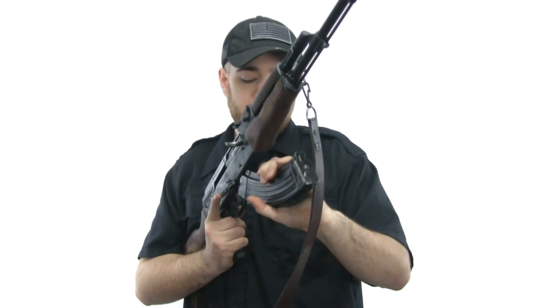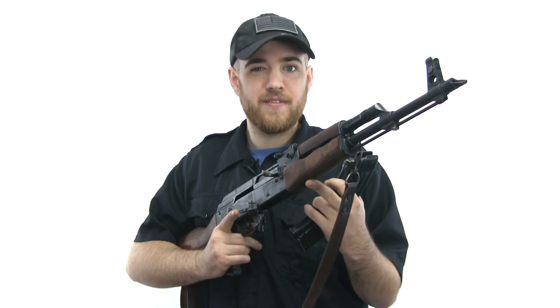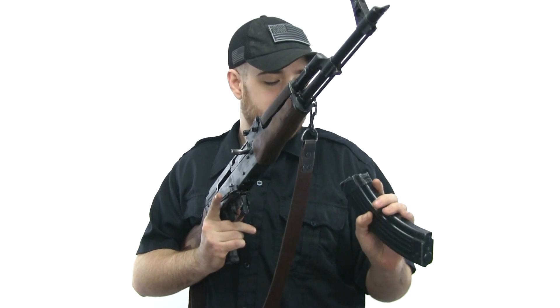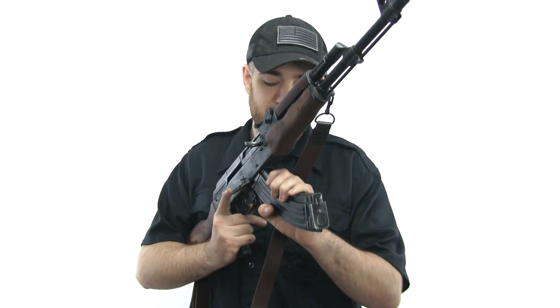I remember when I bought this thing — I bought it because the guy selling it was giving me a really good deal. It came with two magazines and 50 rounds of ammunition, and it was I believe 250 bucks. I could not turn something like that down. I remember going out to the range for the first time, loading up the magazine, and I had a smile on my face the whole time. I remember putting the magazine in and rocking it in for the first time.